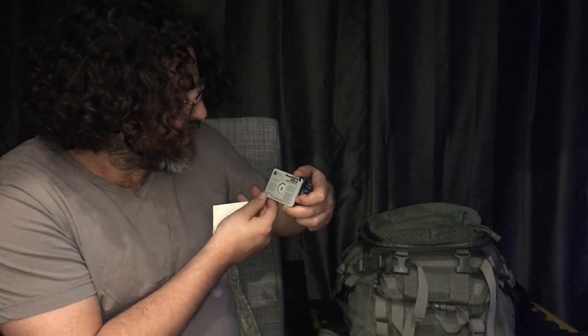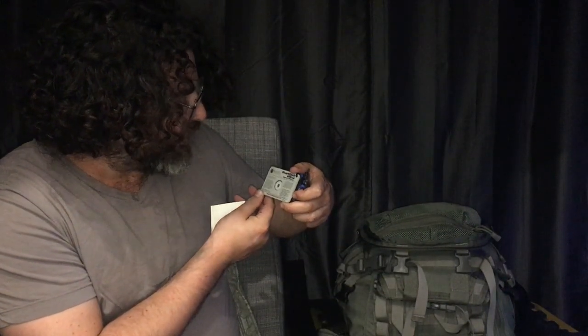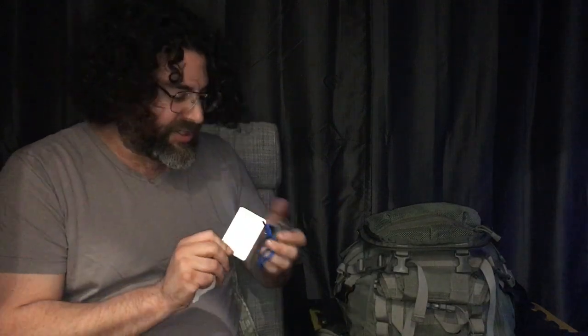Also in here we have a compass, a piece of Rite in the Rain waterproof paper, and a Star Flash ultra signal mirror from Ultimate Survival Technologies. A signal mirror is a really good idea, and the compass is for navigation. Hopefully you'd have a map, but at least you will have a compass so you can know if you're heading in a consistent direction and which way is generally north.